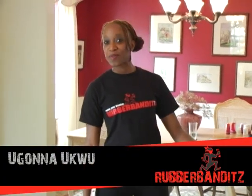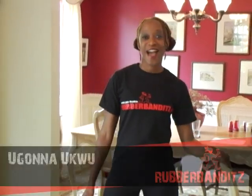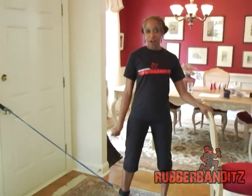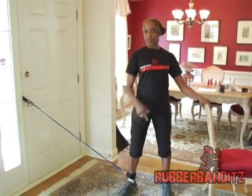Hello, my name is Ugona Uku. I am with the Rubber Bandit, and I am going to walk you through a lower body workout. My right leg is strapped in. Make sure when you want to start with your left side to start this all over again.